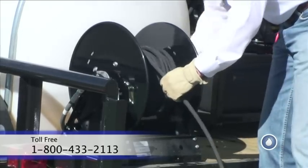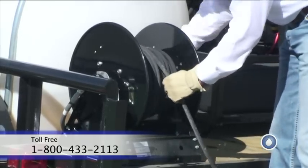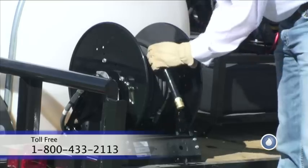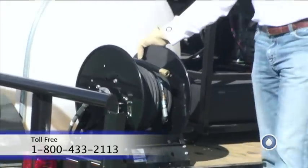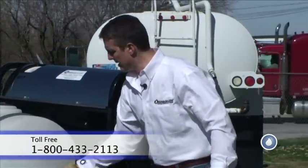I roll this back up, put it in place, put my lock on, and make sure it captures. Now we're good — that's not coming off. We're good to go.